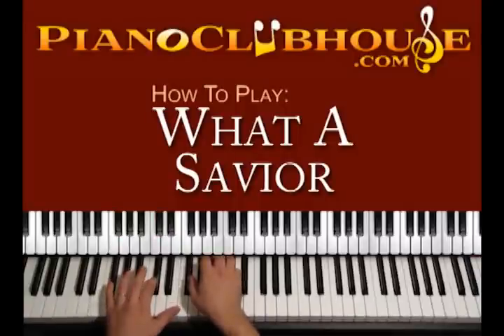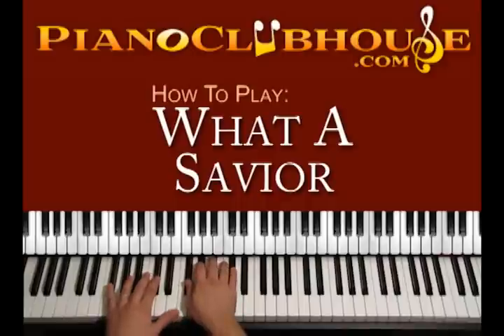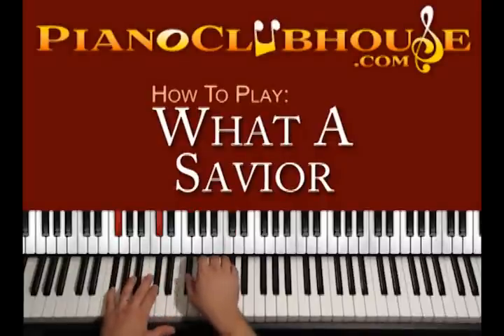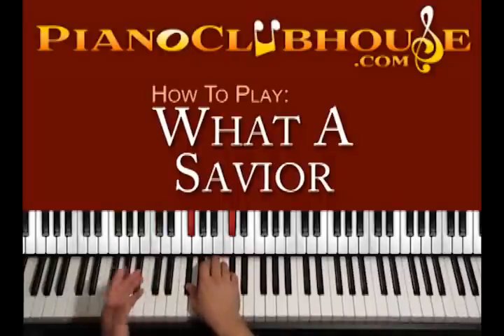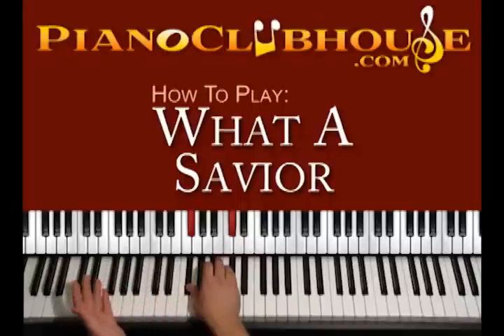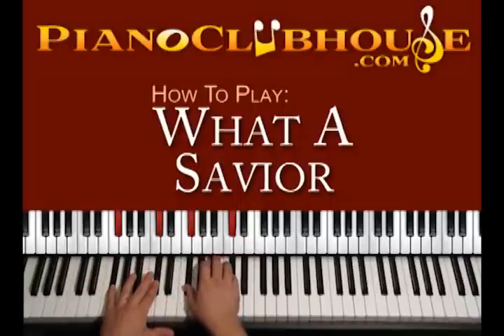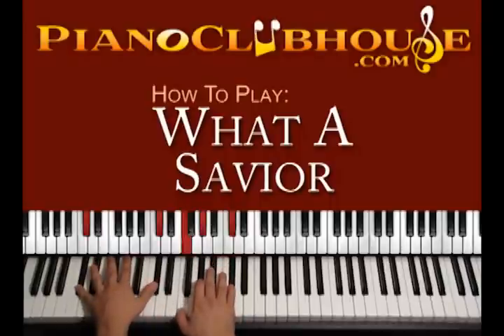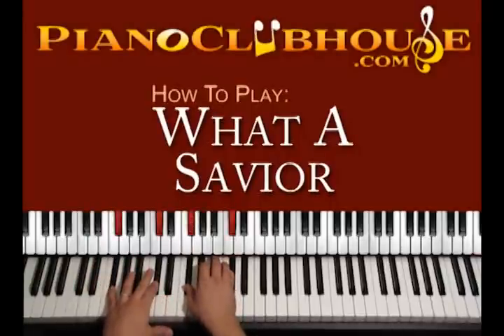We press both hands together on these two chords, left and right hand. Then we press both hands and keep moving the right hand up and down: 1, 2, 3, 4. Before the lyrics we can play this chord, count 2, 3, 4, and then 1, 2, 3, 4 to complete the F sharp major chord.